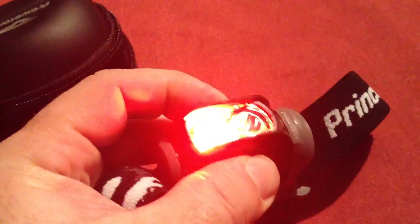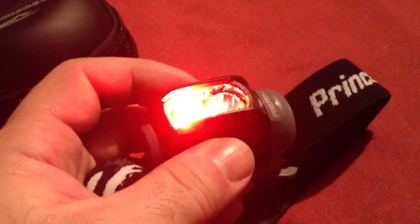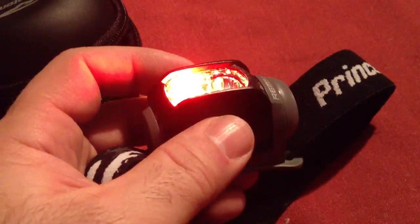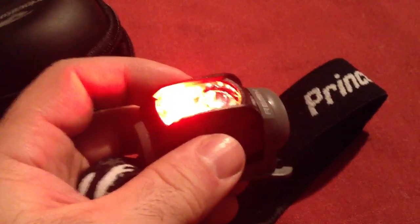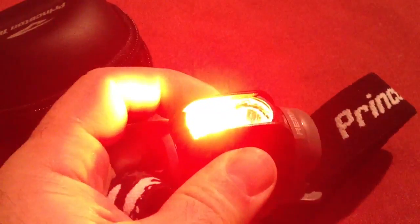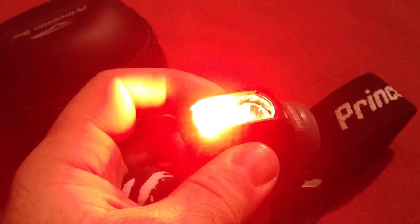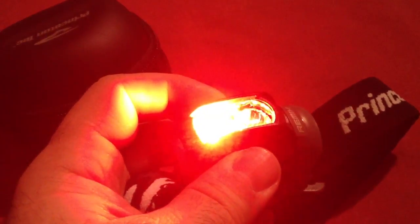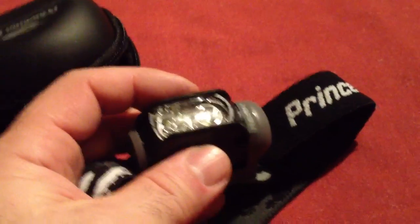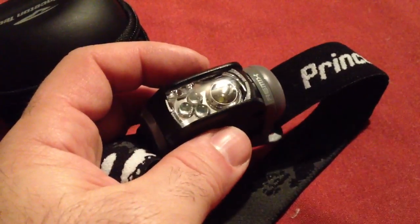When you first turn it on, it gives you the three LED lights and it gives you about 10 yards of vision — it lights up about 10 yards ahead of you in complete darkness. This is great for going in the woods when you don't want to spook any deer. If you hit it a second time, it lights up even brighter and gives you about 25 yards of vision at night. We always use it on three red high when we go in in the morning; the reflective markers light up nice and the blood trails light up nice too with these three red lights on.